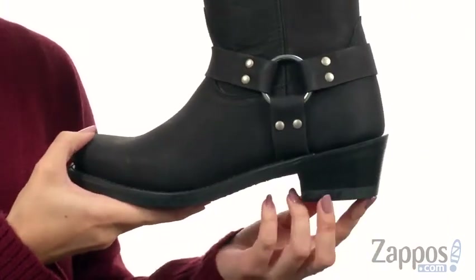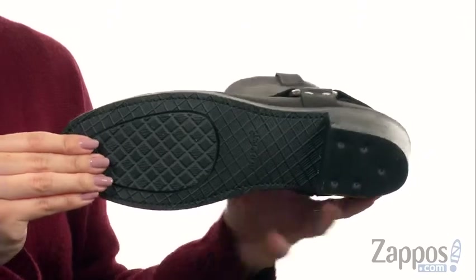Square-shaped toe, you do have a modest heel, and it's all on top of a rubber outsole. Take your style up a notch with these great boots from Old West Boots.